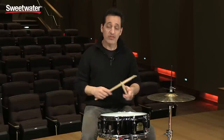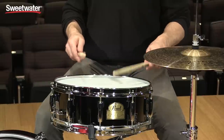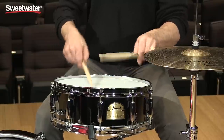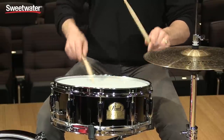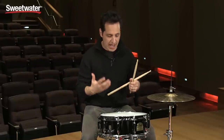The snare drum is very sensitive. Even though it's a rock drum, you can definitely play softer styles of music with it. It has a nice feel in the hands — playing the double strokes and buzz-roll stuff is very easy to do. It definitely gives back.